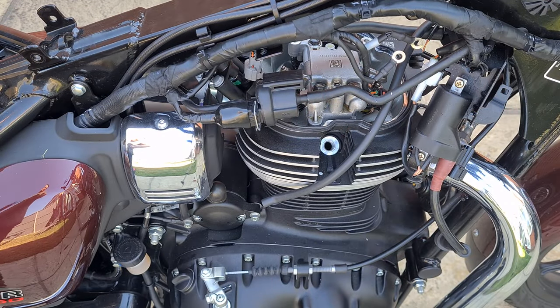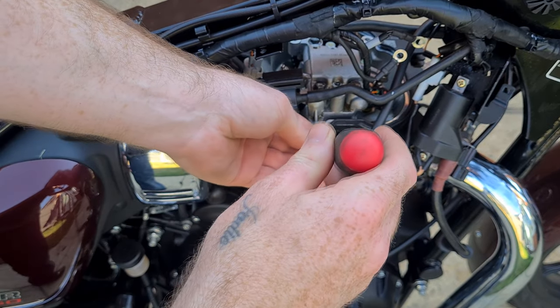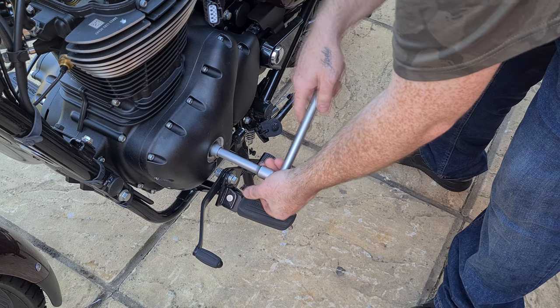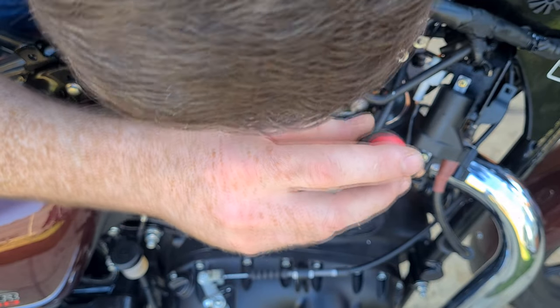I don't have to do this, but for illustration purposes I'm double checking I'm at top dead center. I place a clean screwdriver into the spark plug hole and turn the crank anti-clockwise. I can then see when it lifts to the top that the piston is at top dead center, ready for adjustment.